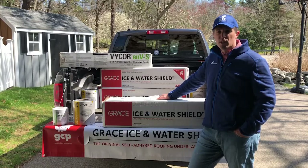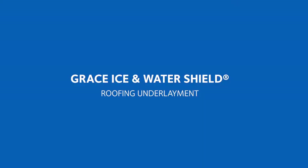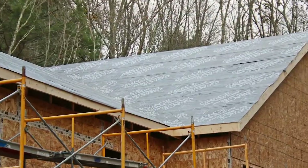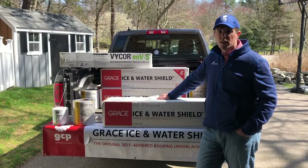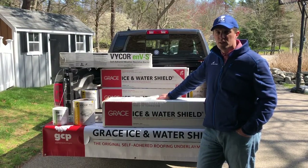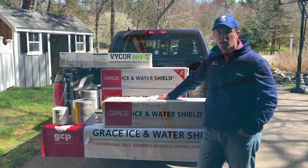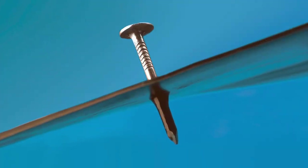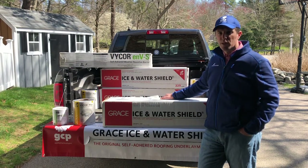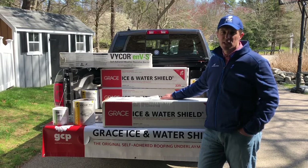It was over 40 years ago that Grace Ice and Water Shield was introduced into the residential construction industry and quickly became the premium performance, high-caliber roofing underlayment. Grace Ice and Water Shield has three unique characteristics: it sticks firmly to the deck, creates strong watertight laps, and seals around the collar of the fastener. Additionally, Grace Ice and Water Shield has the Ripcord — a piece of monofilament embedded in the rubberized asphalt, which we will go into more detail later on.